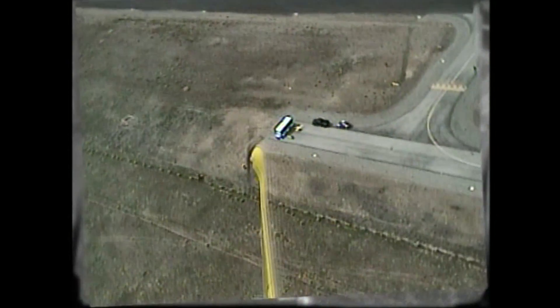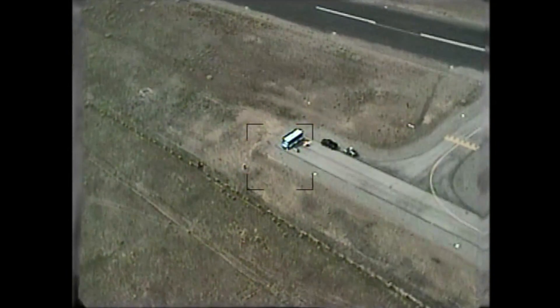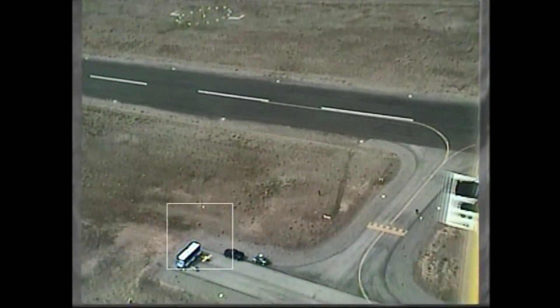So if the aircraft sat there and idled for five minutes since the power to run up — that's a lot of idling.